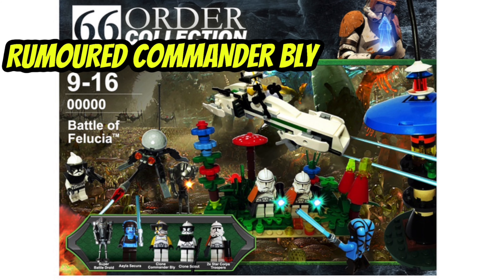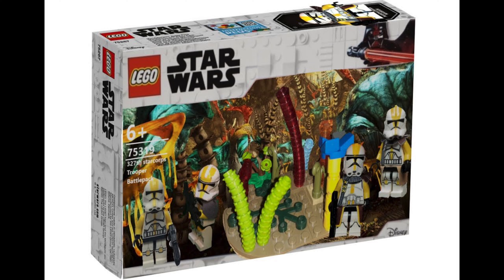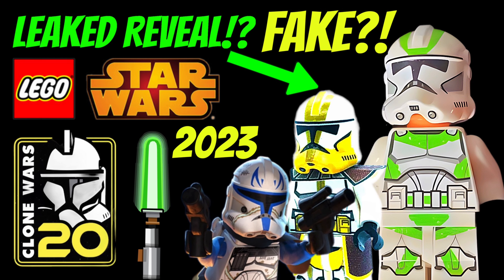First up, we have Commander Bly and the 327th Star Corps Clone Battalion, which is a pretty niche and rogue choice from LEGO, but it would be pretty wicked to get a Commander Bly in LEGO form. It should be said that this is not a very concrete leak — it's about 0.5% certain that we're going to be getting a Commander Bly, so it's more of a rumour, but I just wanted to see what you guys think about it.